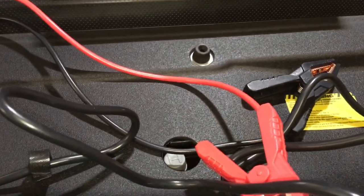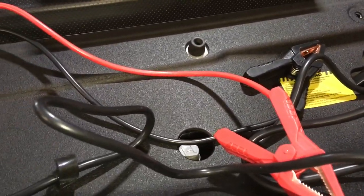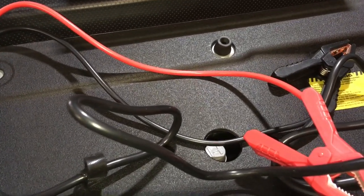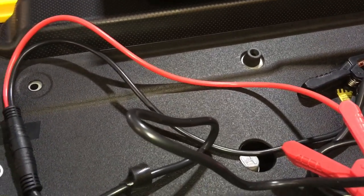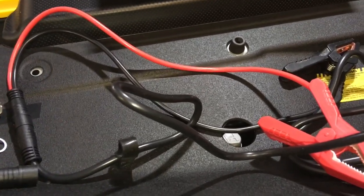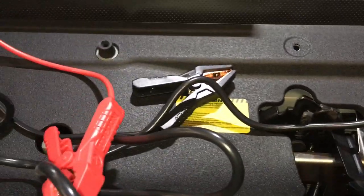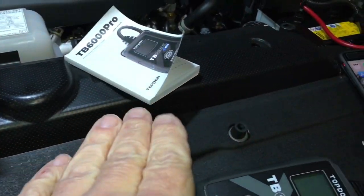We've got a couple of chargers mounted in vehicles doing 1600 milliamps — they do the job for maintenance. But if you really need to get some charge into a battery and put it up to 6, 7, 8, 10 amps, you can't with the small ones. This charger is completely variable, which is the advantage. I just want to show you the quality of everything first and what's included.